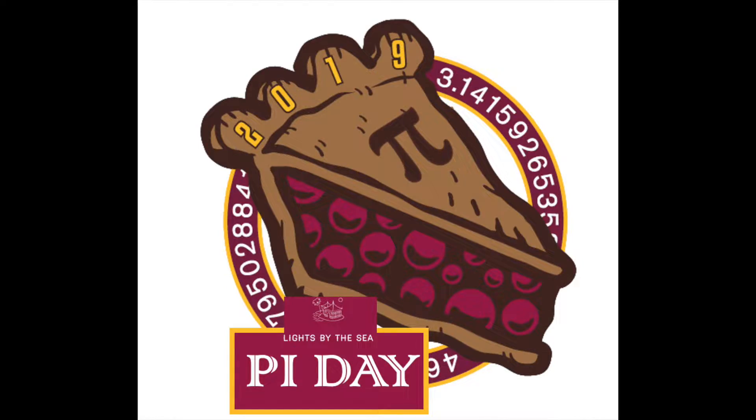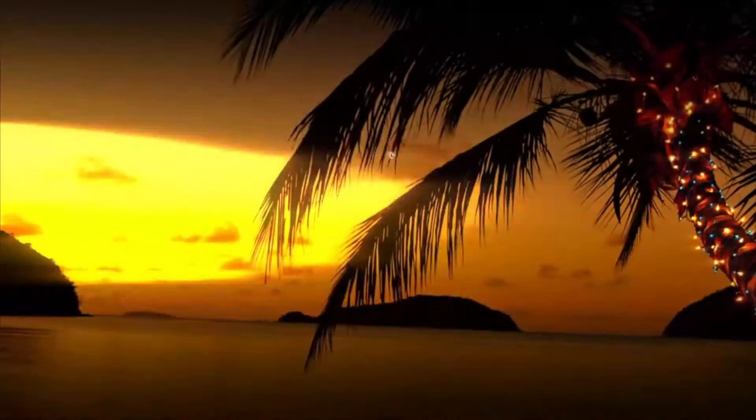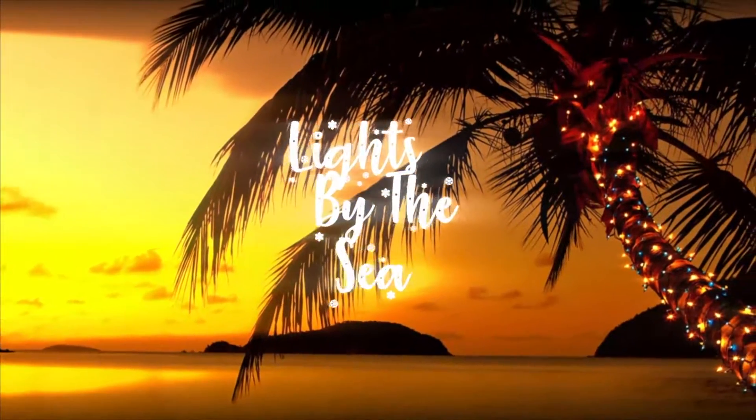Celebrate Pi Day this week with a slice of raspberry pie.